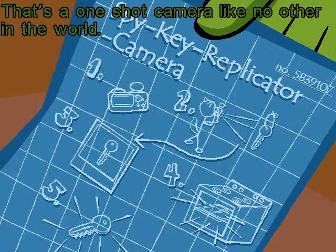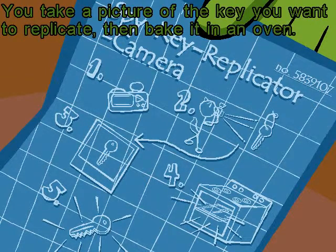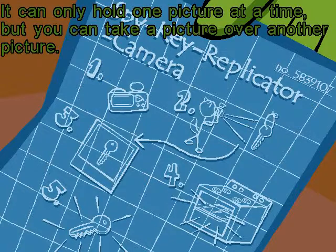That's a one-shot camera like no other in the world. It's specifically made for replicating keys. You take a picture of the key you want to replicate, then bake it in an oven. The picture shrinks down and hardens into an exact duplicate of the key you took the picture of. It can only hold one picture at a time, but you can take a picture over another picture.